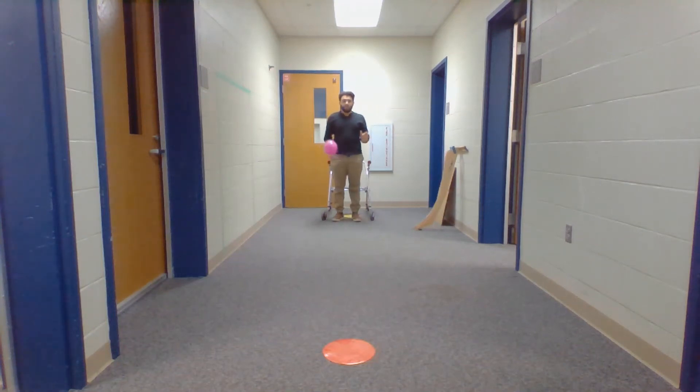For this video I'm going to demonstrate a few variations for playing kickball, primarily the defensive side of kickball.